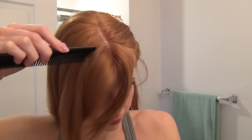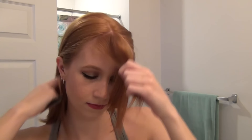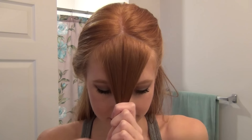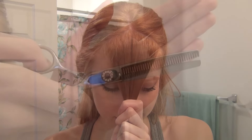Then we're going to clean up our middle part to make sure we have clean sections, and then we're going to start by sectioning off our bangs. You section these as you would typical bangs — you just want that triangle parting. I would start off with them a little bit thinner rather than thicker just to make sure they're what you want; you can always go back and add more hair.